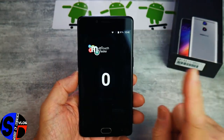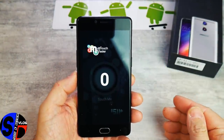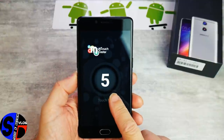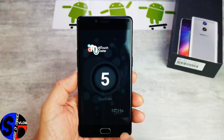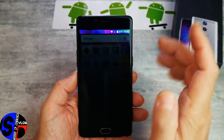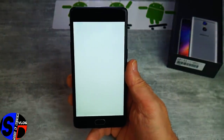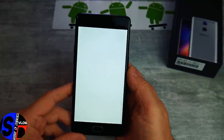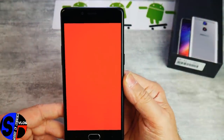Au niveau des tests, on continue avec le Multi-Touch. C'est très clairement le concurrent du BlueBoo Dual. Vous avez un vrai 5 points — pas plus, mais un vrai 5 points, ce qui est une bonne nouvelle pour ce Doogie Shoot One. Ensuite, le Screen Test : c'est du zéro défaut. Là où on pouvait apercevoir un petit détail en bas à droite sur le BlueBoo Dual, sur ce Doogie Shoot One, c'est du zéro défaut.